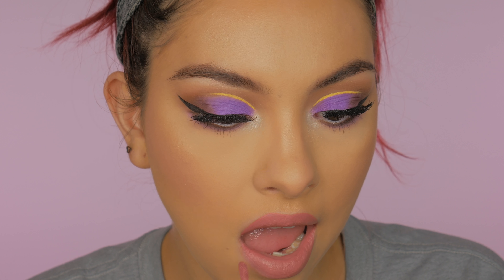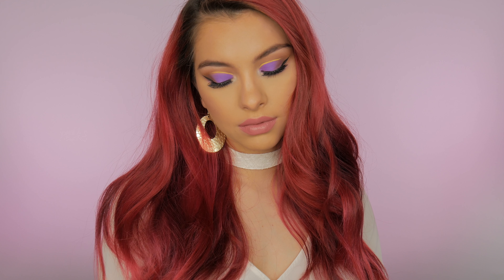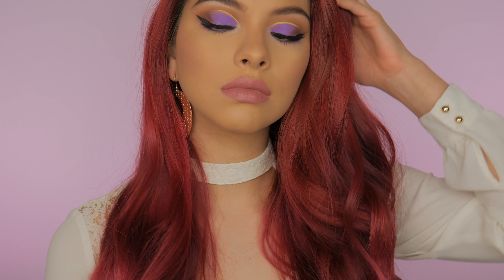And that is pretty much it for this look, guys! I hope you enjoyed it. I did want to use everything drugstore and affordable, so I hope you liked it. If you did, please give it a thumbs up so I know to do more tutorials. If you're not already subscribed, don't forget to subscribe before you leave. I'll talk to you guys in my next one — bye guys!